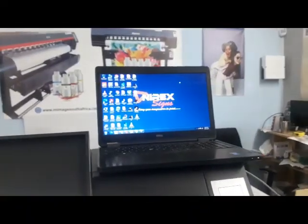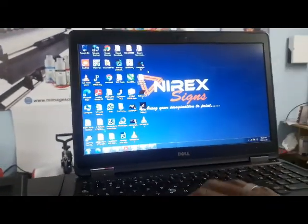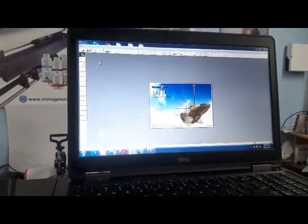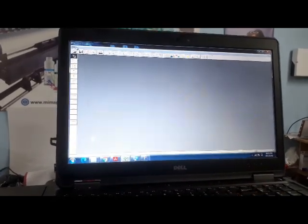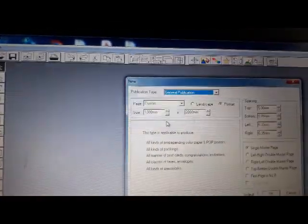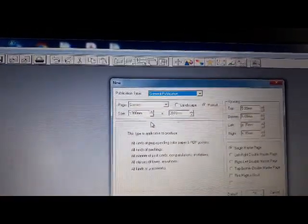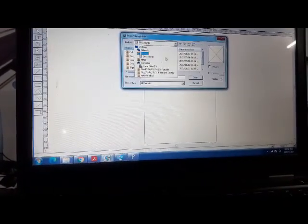Once head alignment is done, the next step is to go to MainTop. The drivers are already installed, so I just want to show you how to print. Go to File, then New. I usually set it to 1300 millimeters by 2000 millimeters, since we print on 1.3 to 1.37 meter media. Click OK, then go to File again and Import Picture. Have your pictures saved in TIFF format.